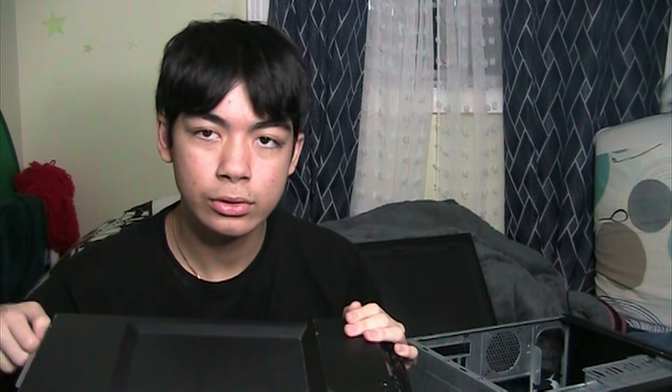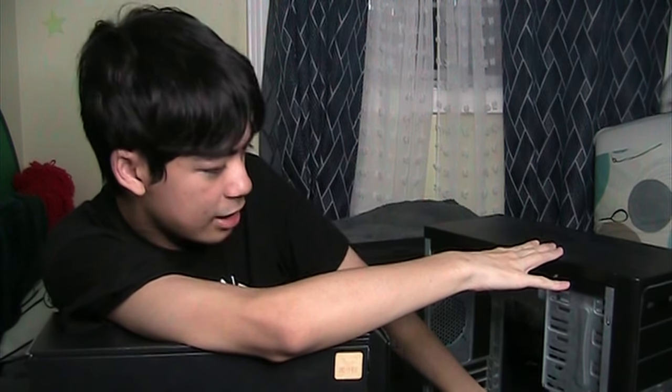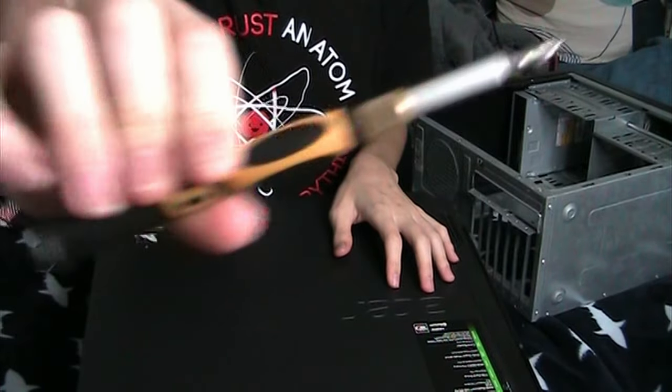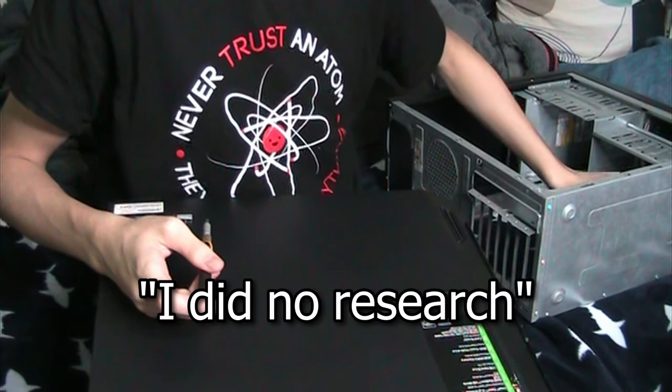What I will do is swap out the case. I don't like this case at all — just a generic case. It's got an Intel Pentium sticker on the front. I got my screwdriver and let's go. I did no research, so we'll just find out.